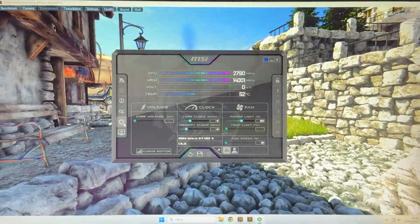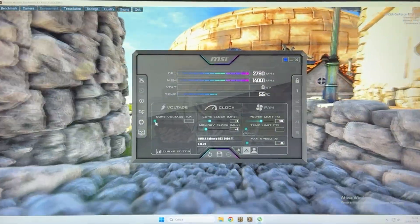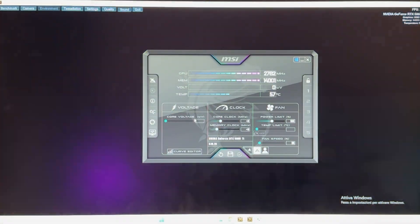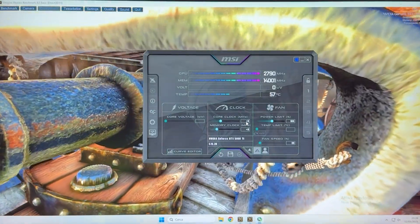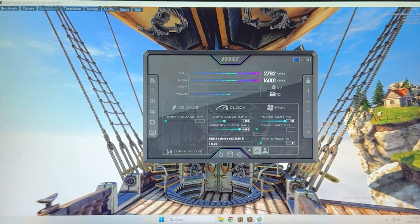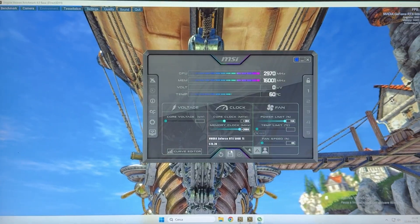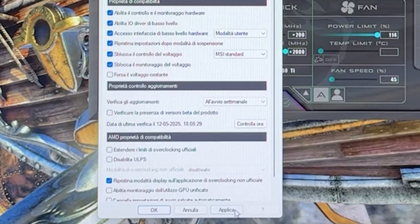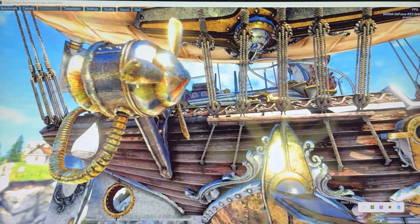Once you're in Afterburner, go into settings and unlock voltage monitoring and voltage control. Hit apply, hit yes, and it's going to pop up again. Depending on your card the core voltage slider may be locked, but that's not really important. For the quick preset — free performance — set core clock to +200, memory clock to +2000, and power limit fully unlocked. Hit apply, then save it to profile 1 and configure it to start with Windows and start minimized. You can now minimize this and go play your games with an extra 10% free performance.